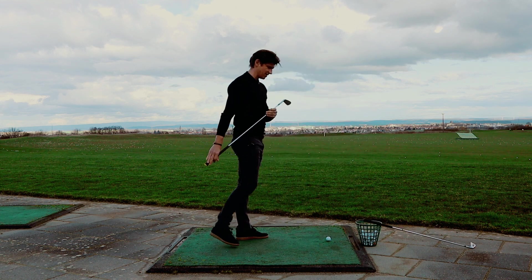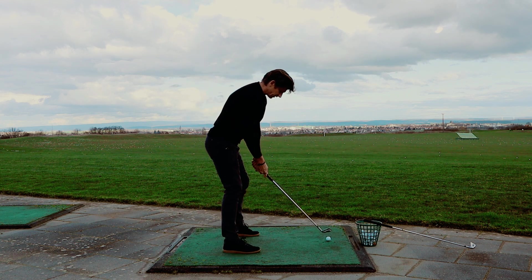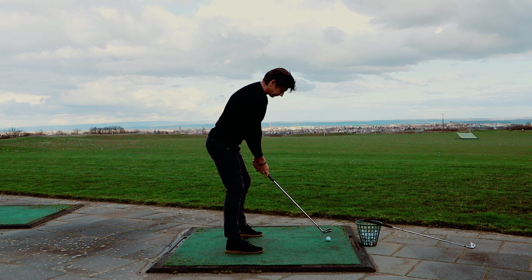Then I have here another KZG with a Nippon Pro shaft — a little bit easier. The swing weight is also low. I think it's only D0 or D-minus.